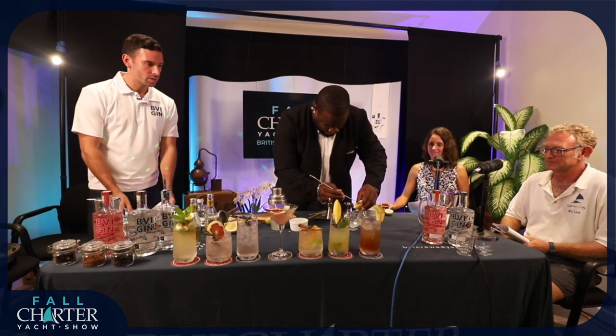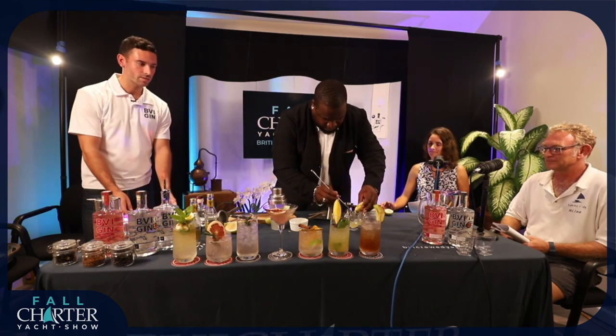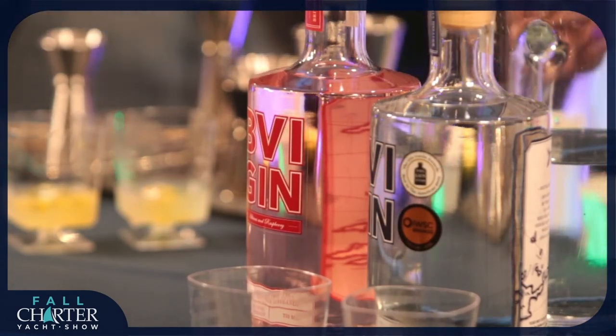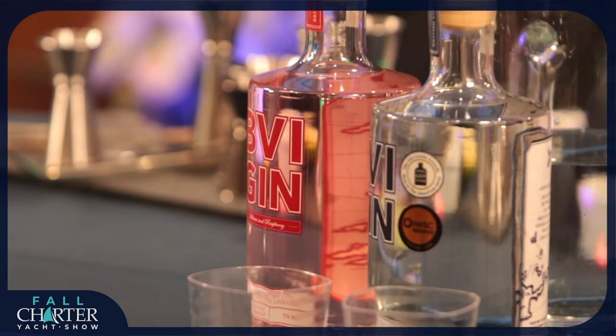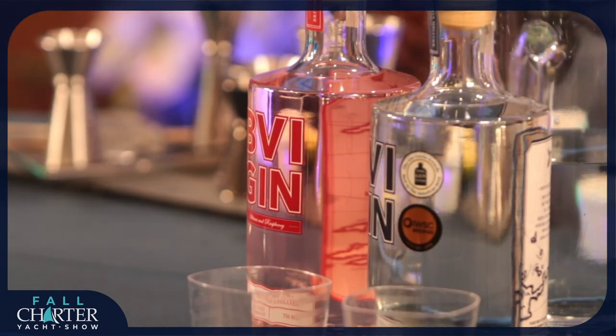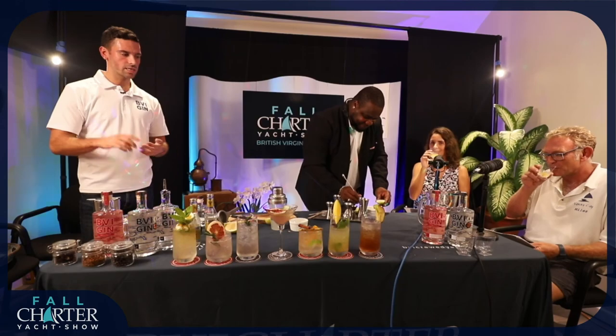So that will be us coming up to a close. Casper's just finishing off that last one for the guys to score on the tasting part. And thank you guys for joining us as well.